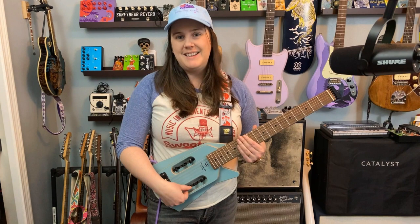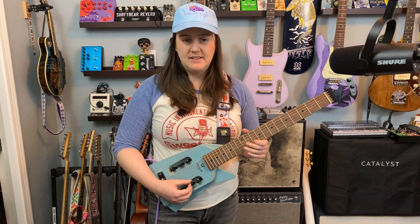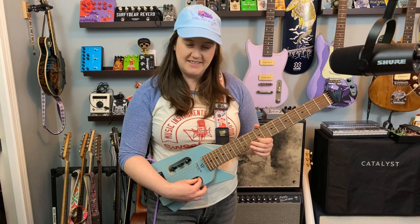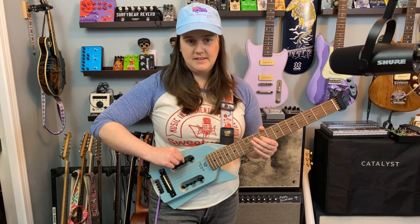The tuning pegs are right here and they're pretty easy to use. I did find myself accidentally muting the high E as I was adjusting it, just because of where it is. But other than that it's kind of easy to use. Holds its tune relatively well.